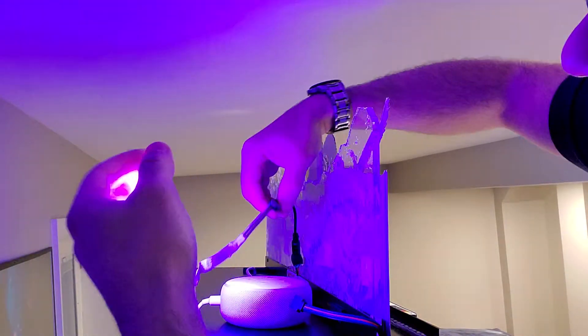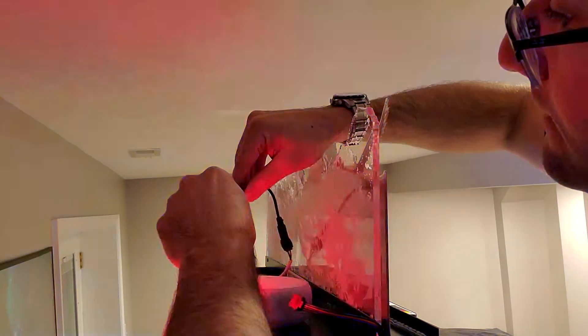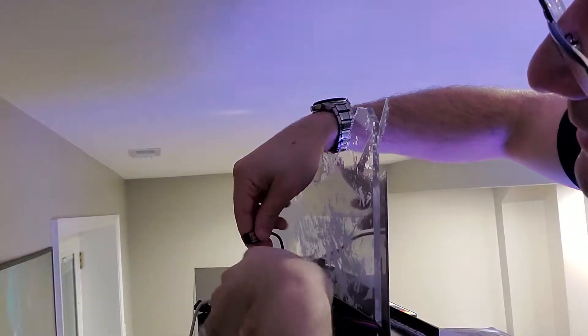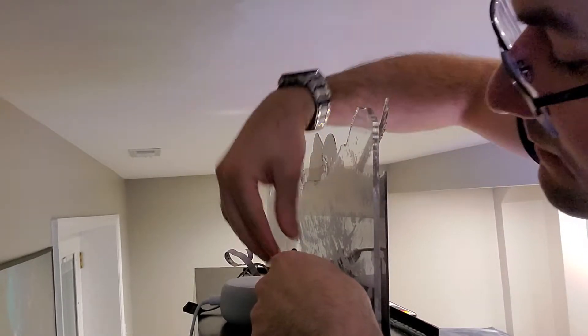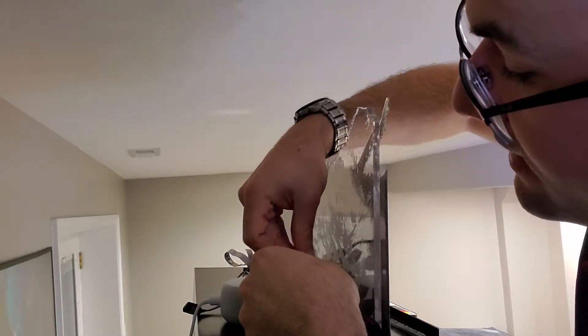Now, if I unplug this LED strip, which is not the Laserific one, and plug in the fancy, very nice Laserific topper straight into it, nothing happens. If I reverse it, just to make sure and plug it in the exact opposite way, nothing happens. I don't know what I'm supposed to do to get the LED lights up here in the front and in the back to work properly.